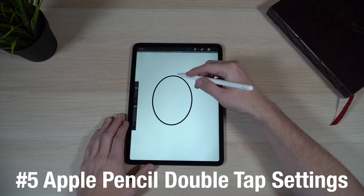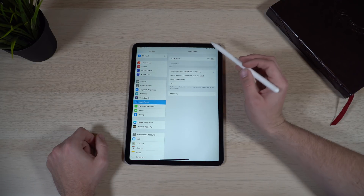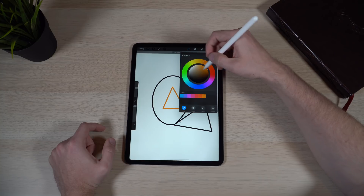If you picked up an Apple Pencil 2 with your iPad Pro, you've probably heard it has a double-tap gesture to quickly switch to the eraser. What you might not know is that you can go into Settings, scroll down, select Apple Pencil, and change that double-tap feature. The default switches to the eraser. You can also set it to switch back to the last used tool, or to show the color palette — great if you're in a drawing or photo app and want to change colors quickly. Third-party apps can also access this feature. If the double tap is activating by mistake, you can also turn it off entirely in Settings.